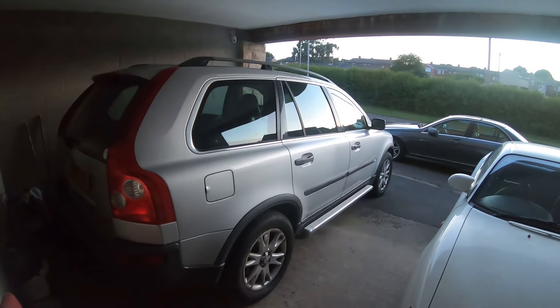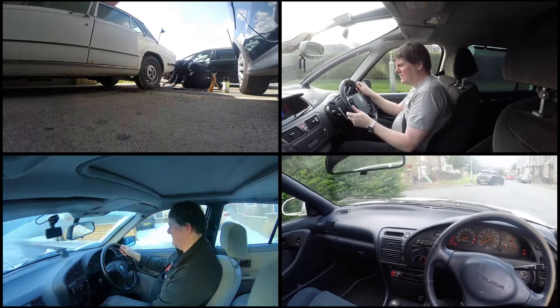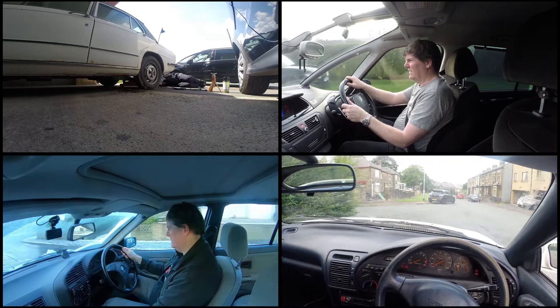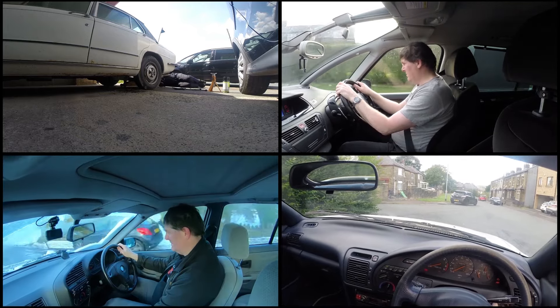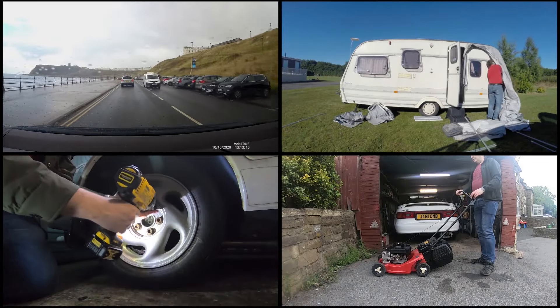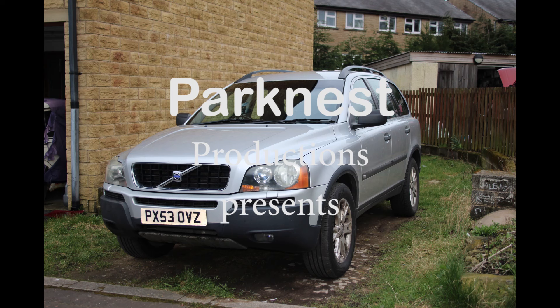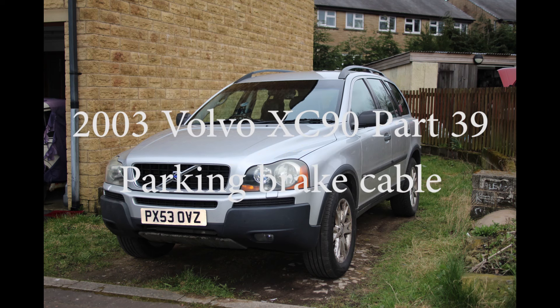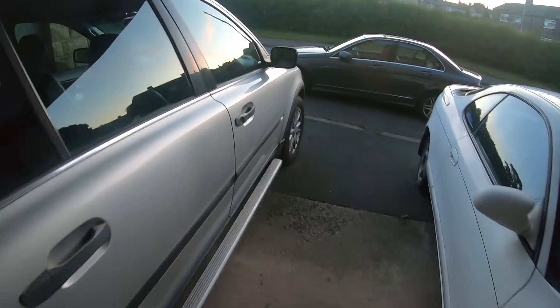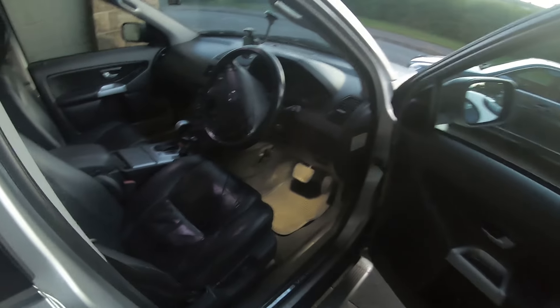Welcome to another Volvo video. This is my 2003 Volvo XC90 and in this video I've got a problem with the parking brake. I'll show you what the problem is. It's 10 to 10 at night so I won't be doing any work, but I'll show you the issue. Parking brake - no resistance whatsoever.